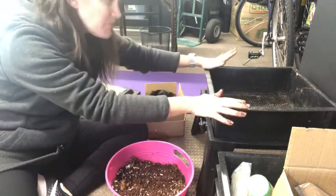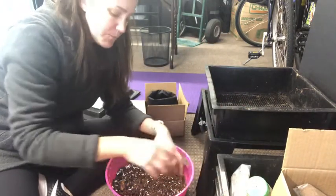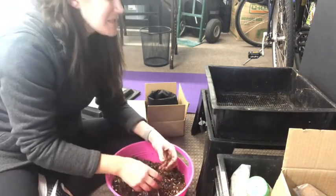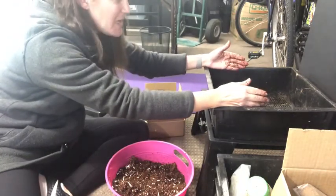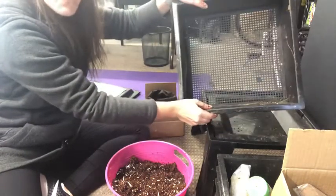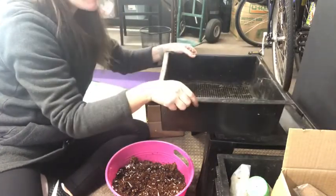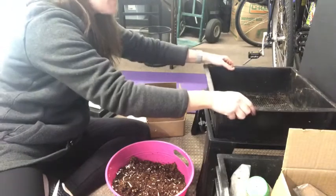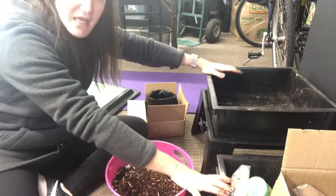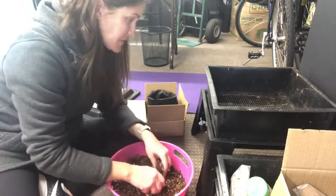Once a tray is complete and full of nice soil, what we do is grab another tray, put in this type of soil mixture along with some food pieces, and place that right on top of the full tray, then stop feeding the bottom tray. The worms will pass through the holes of the second tray and eventually all move up to the next level. Then you can just take the bottom tray and use it in your garden. We have four trays — I've never been able to get to four trays before. So hopefully, since we have plenty of time on our hands right now, I will be able to accomplish that.